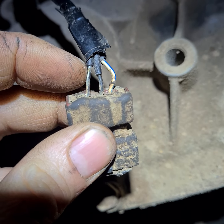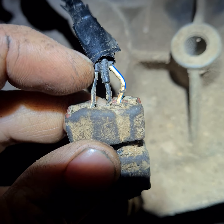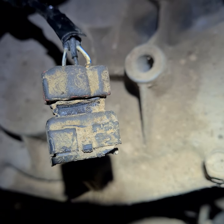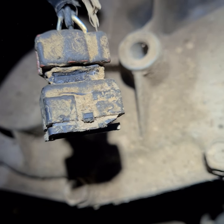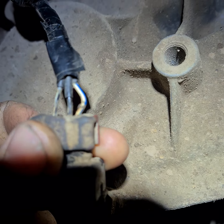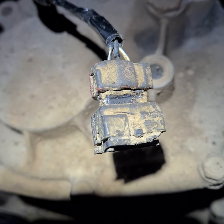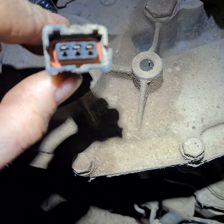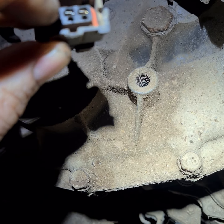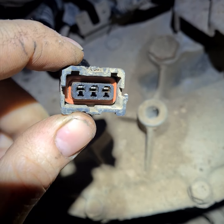This black and white one — the first one — is plus. This middle black one is minus. This blue and white one is signal; it goes to the instrument. So here is plus, here is minus, and here is signal going to the instrument.